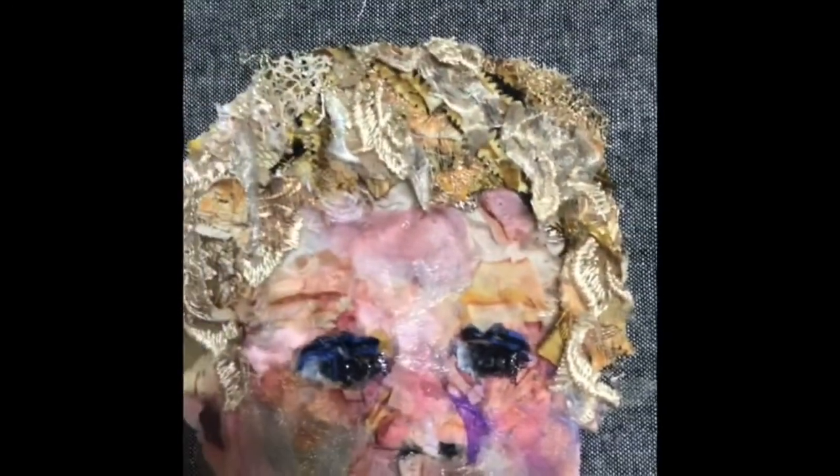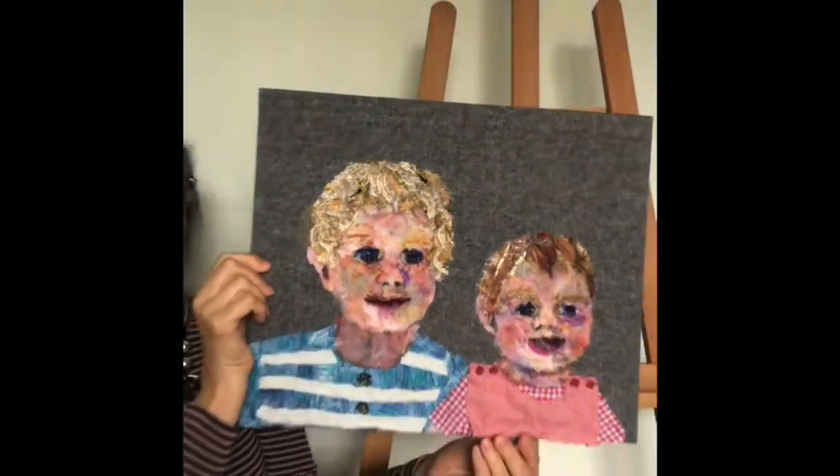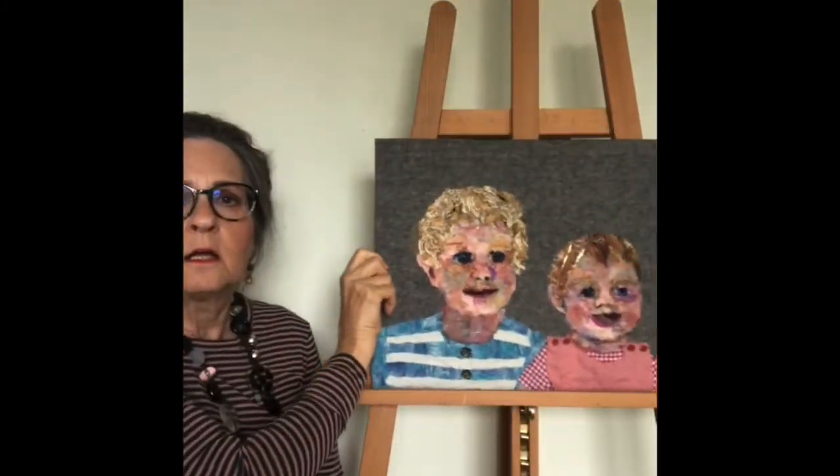Any more and the fabric split, so the challenge was to use very tiny pieces. And there you are — that's the finished piece.